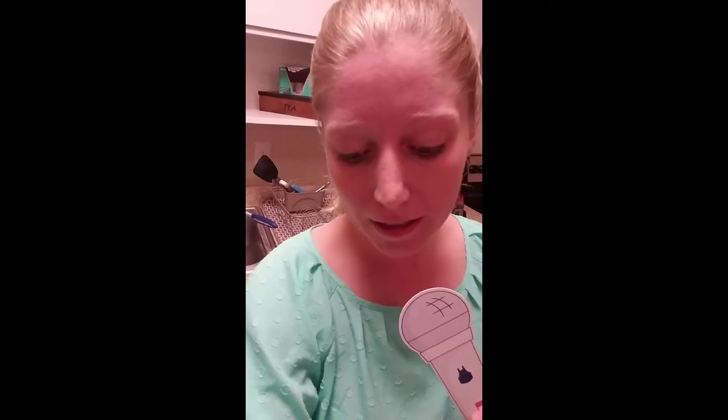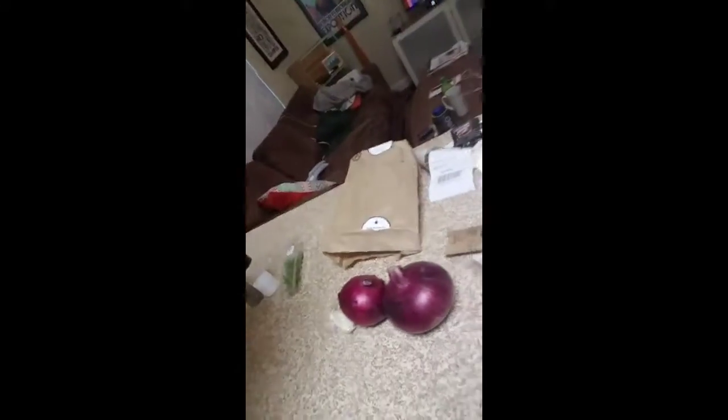Hello, Blue Apron. My name is Jessica Mashinsky and today I'm going to cook for you a spice-rubbed pork with sweet onions and black beans. I've got my ingredients out here and now I just gotta get ready to make this thing.